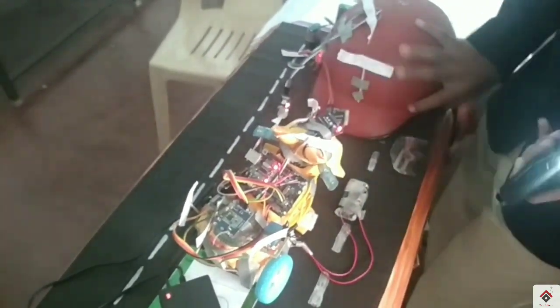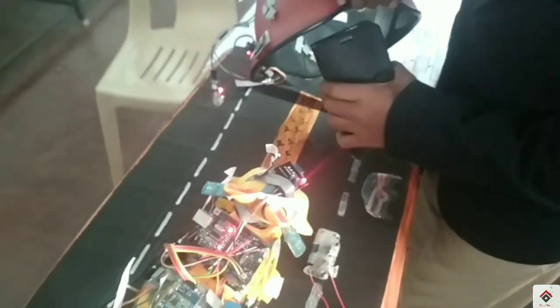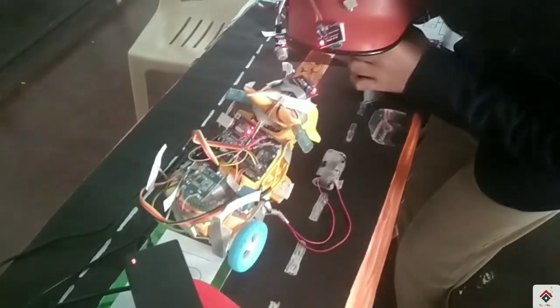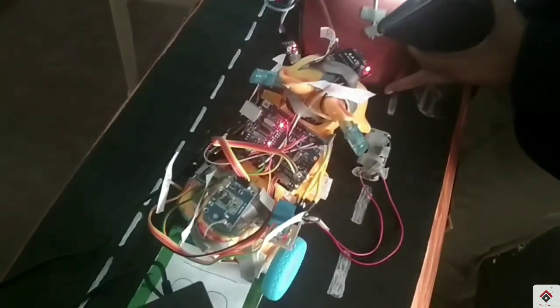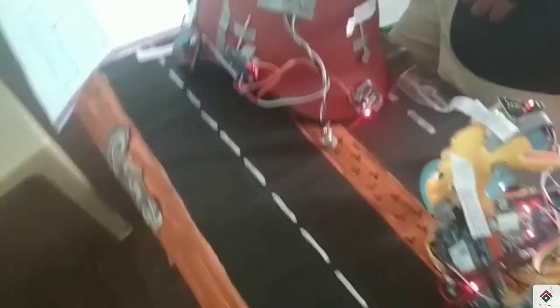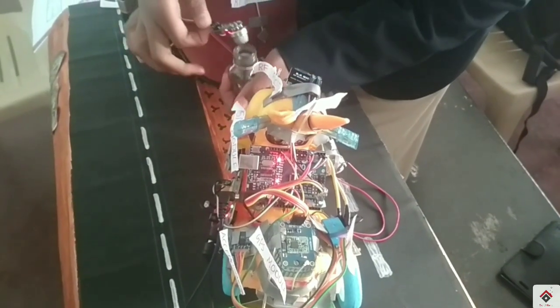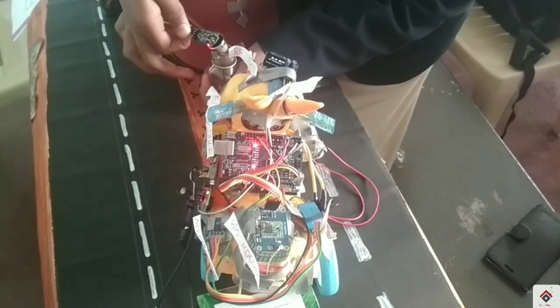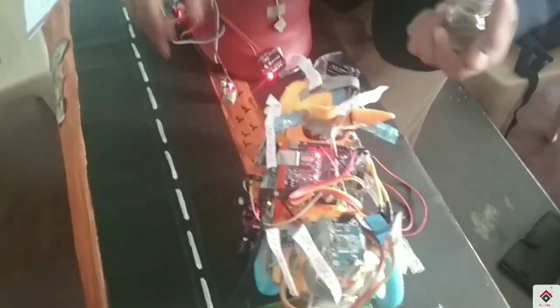Now this is the light — he is not wearing the helmet. Light is falling on the LDR sensor and it has switched off. Now let's try it with alcohol. Alcohol detected — and it has switched off.